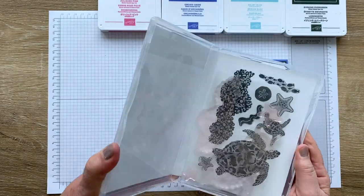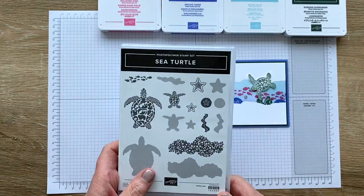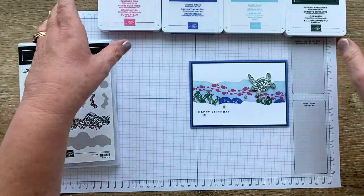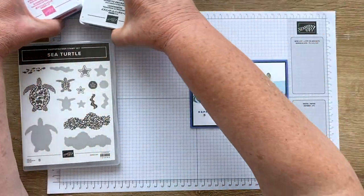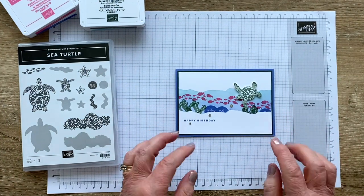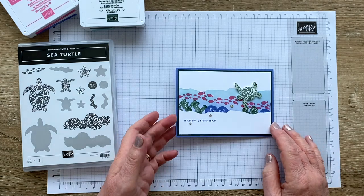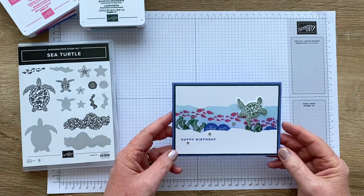It's a photopolymer set and it's reversible, but we're not going to be using the reversibles today. It does use a technique that's a favorite of mine — a technique you kind of always go back to — and for me it's faux torn paper. I love to use that technique and I've done a lot of cards with it, so I'm going to share with you today how I did it.